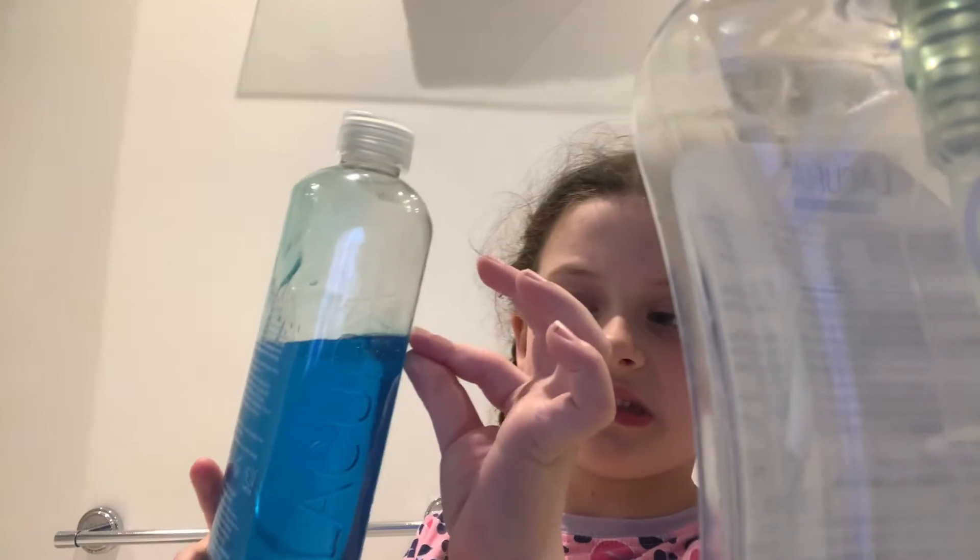We're going to be making a potion, so we've got soap, we've got soap, we've got water from the tap, we could use a tiny bit like that much of this, and we've got some more soap.